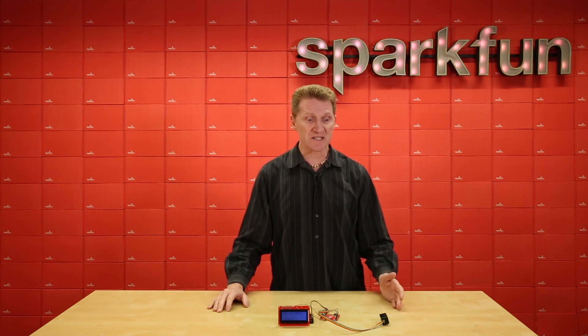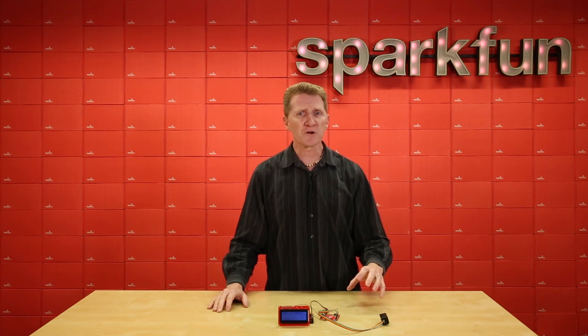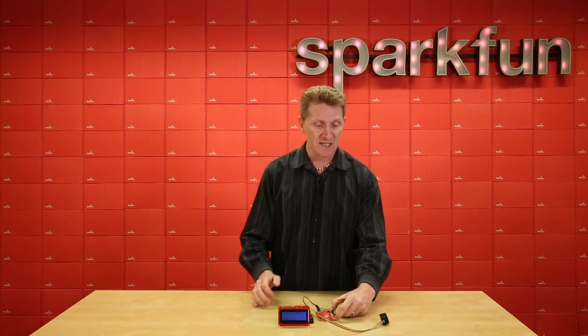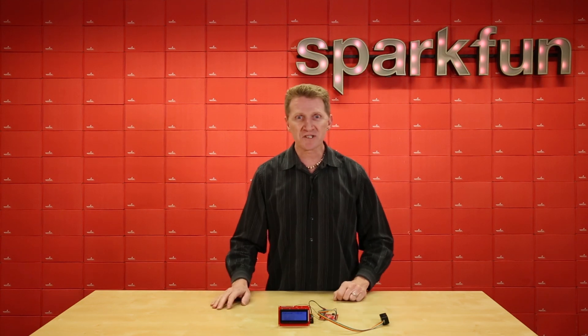Now while it does communicate over I2C, it requires 5V. If you're using a 3.3V board, you're going to need to do some logic level shifting. However, I was able to throw together a really easy circuit using the SparkFun Redboard Artemis. Its pins are all 3.3V logic — I just ran the voltage into the 5V on the power side of the board and it was just that simple.